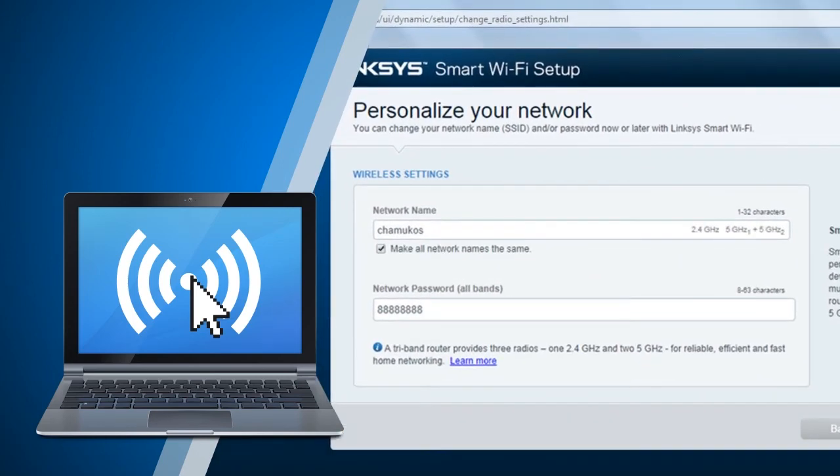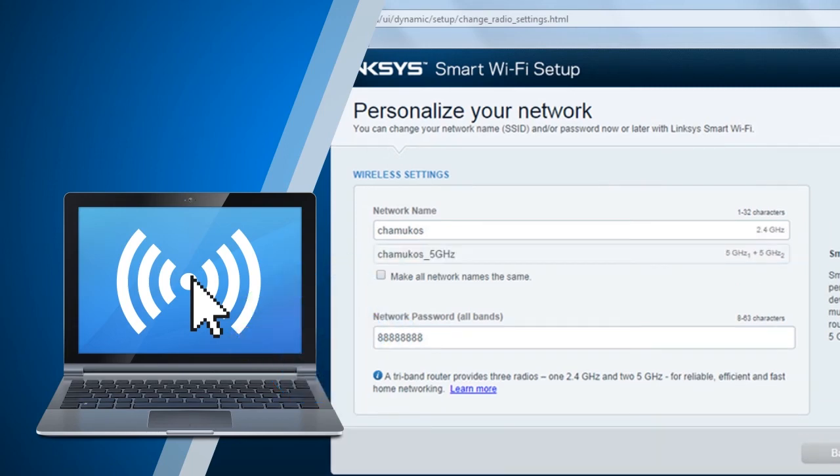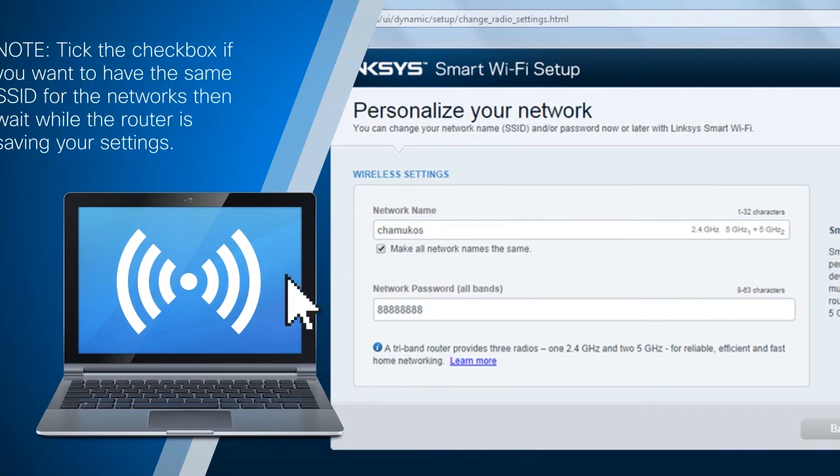Here's a quick tip: the Linksys EA9200 will only show two SSIDs despite its tri-band feature — one for the 2.4 GHz band and another for both radios on the 5 GHz. Enter your desired wireless network name or SSID and network password for both 2.4 GHz and 5 GHz in the fields provided. You can also tick the checkbox if you want to have the same SSID for the network, then click Next and wait while the router is saving your settings.